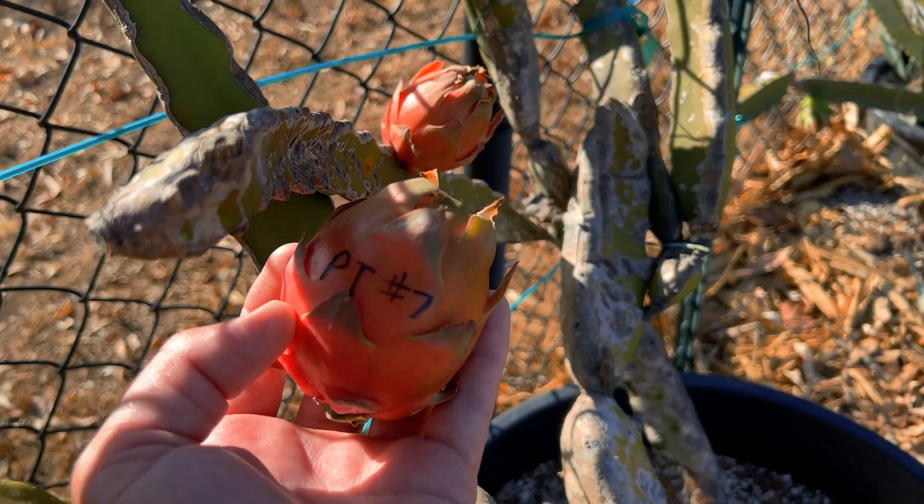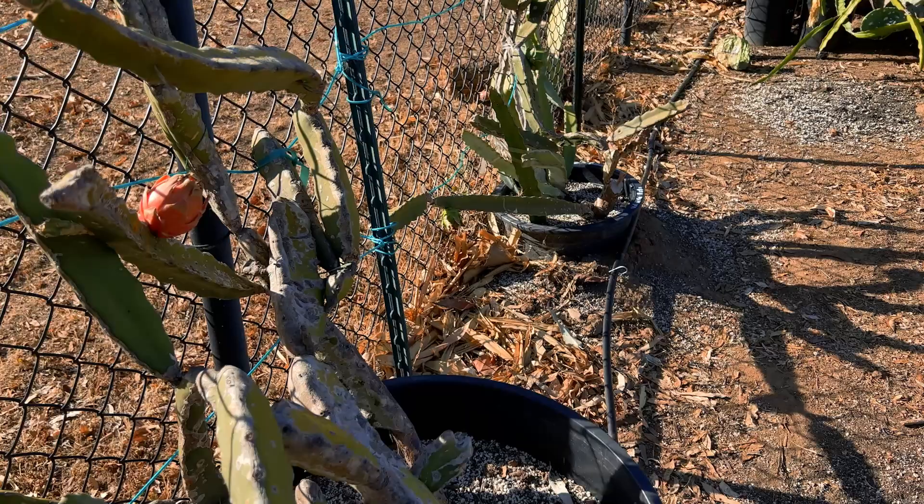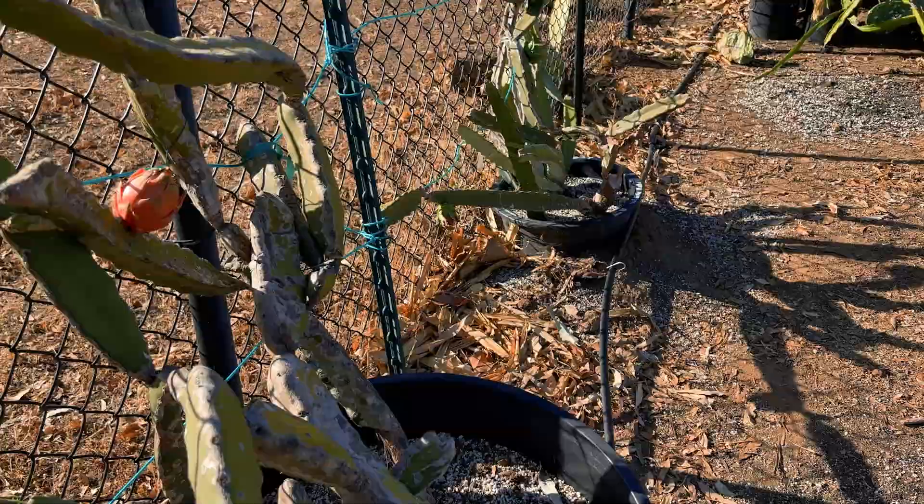Greetings fellow dragon fruit growers, this is Paul with another fruit review. Today I'm going to review Paul Thompson's number seven — one of his unknown species. I got this plant from his friend Emanuel, and in his book he describes this plant as number seven: it's horny and will have one to two spines. I've already had some fruit off this plant and it's brixing at 19.8. What I'm really excited to do is compare it to see if this is actually the same as Valdivia Roja, which was floating around the same time period.